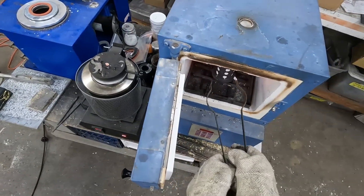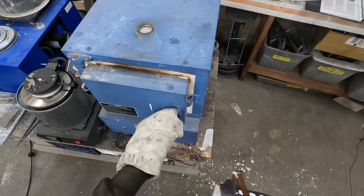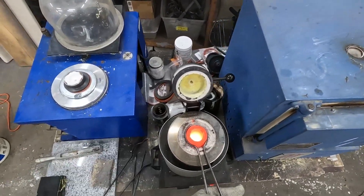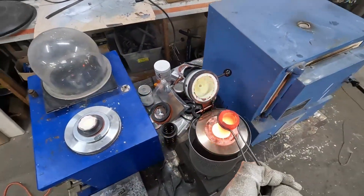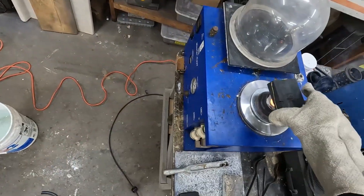Go to the front of the oven, grab the cylinder, close the oven back up. Ready to pour: pick up the crucible, pick up the cylinder, put it right in there and suck it in. Place it back up and pop a carbon block on top.